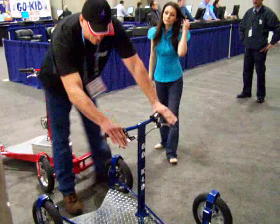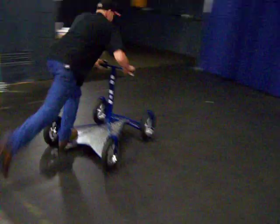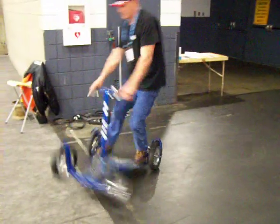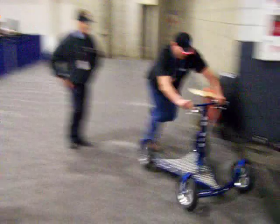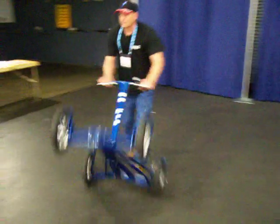It's got dual disc brakes on the rear. It will go on the carpet as well as the grass.